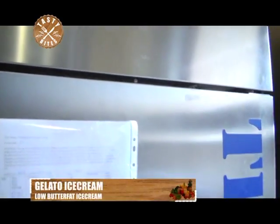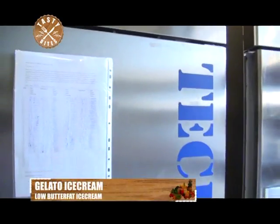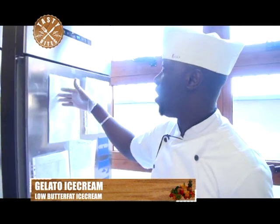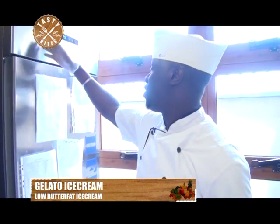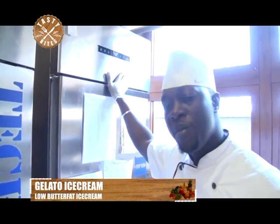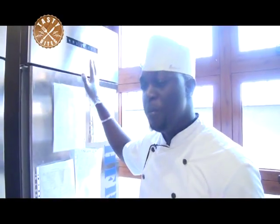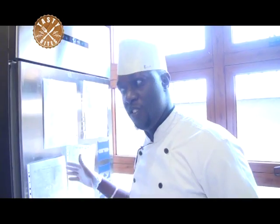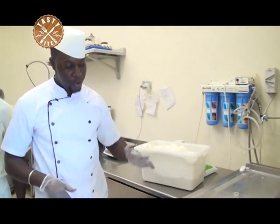Right here we have our chiller that does the storage for all the ingredients and premixes we do. We store all the premixes here — you can see the temperature is 4 to 3 degrees. The recommended temperature is 0 to 4 degrees Celsius. We mind about the quality and proper storage of everything that we produce here.